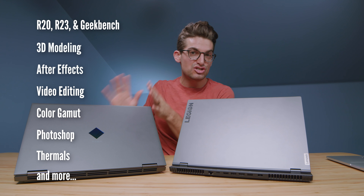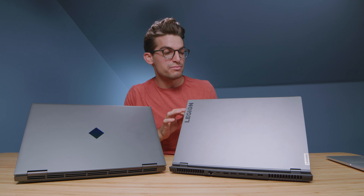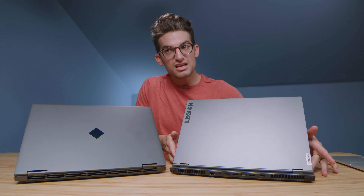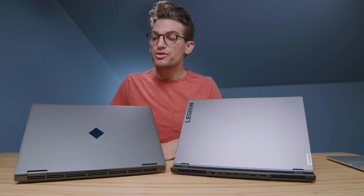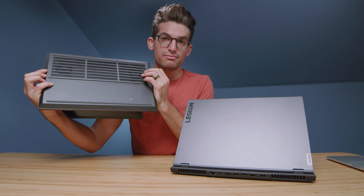We're going to look at some benchmark specs in just a few minutes, but first and foremost, let's get into the usability and build quality. The Lenovo Legion 7 stands out a little bit more in build quality as it has an aluminum top cover, aluminum keyboard deck, aluminum side panels, plastic vents, and an aluminum bottom cover. Whereas the HP Omen has an aluminum keyboard deck, plastic top cover, aluminum side covers and side panels, and a plastic bottom cover.